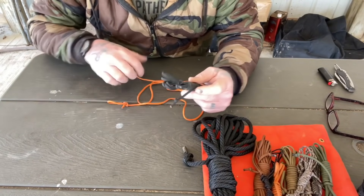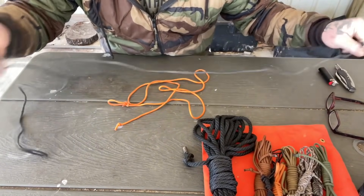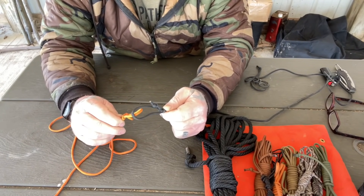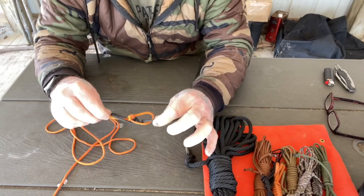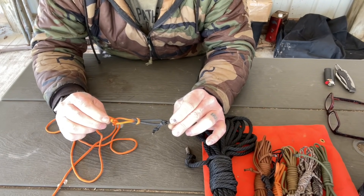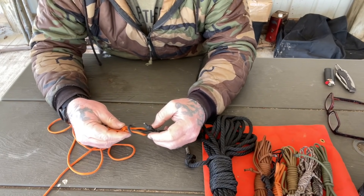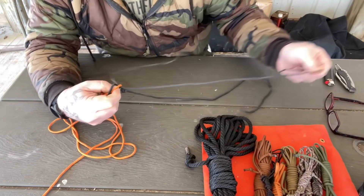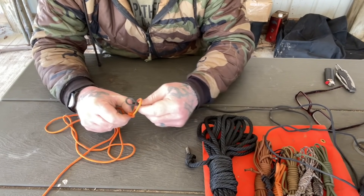Before we talk about tying loops, let's quickly cover connecting these cords with loop-to-loop connections. First, hank your paracord utility ropes — that makes them easy to work with. For a loop-to-loop connection with two lines that have bowline knots: come through one line and pull the entire second line through that loop, then pull them together and dress it down — that gives you a reef bend, a very secure connection. Alternatively, you can do a loop-to-toggle connection by putting a stick toggle through a loop on the knotted end.